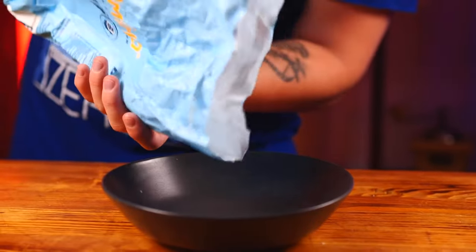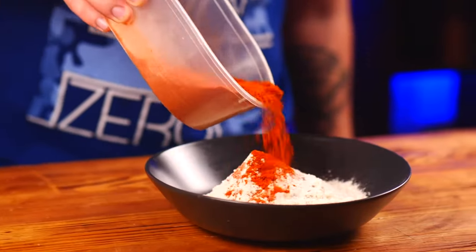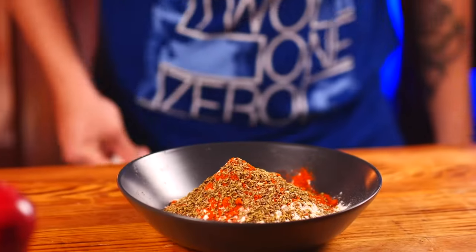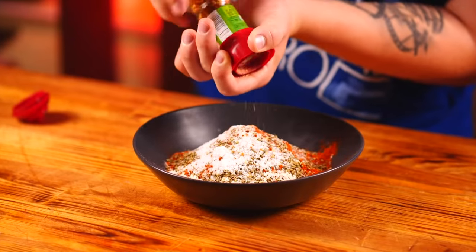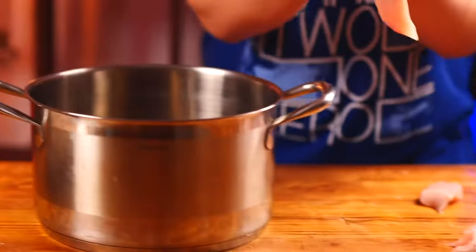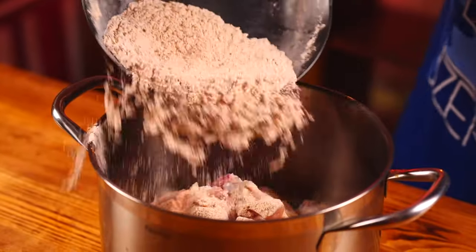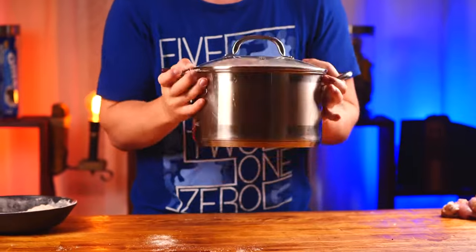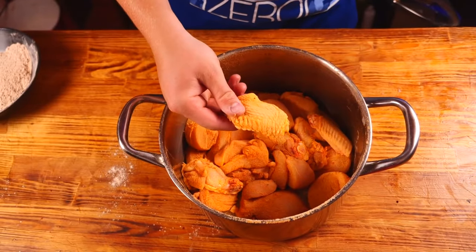Now we take a plate. Pour some flour into it. Paprika, oregano, salt, and chili pepper. Now we mix the spices together in flour. We throw the chopped fillet into the pan as well as the wings. Pour out half of the mixture, cover with a lid, and shake. So these are the pieces that will get covered with a thin layer of flour and spices.